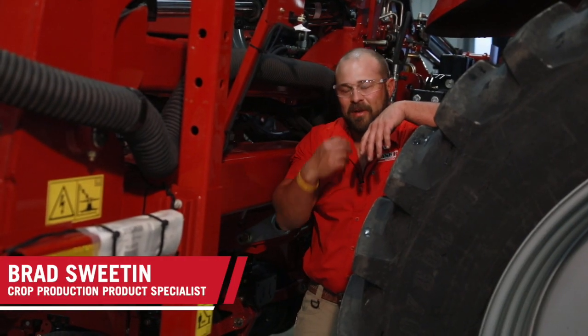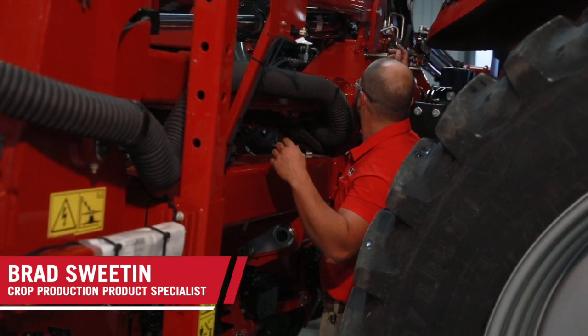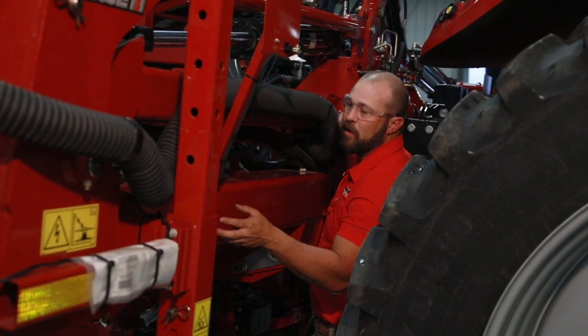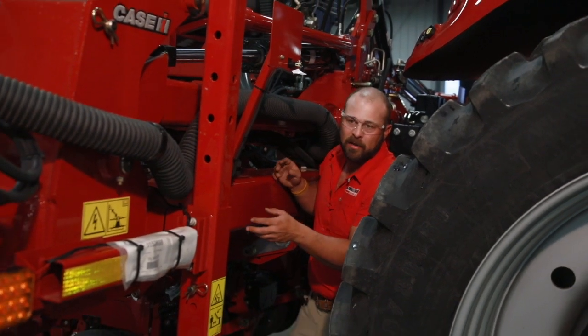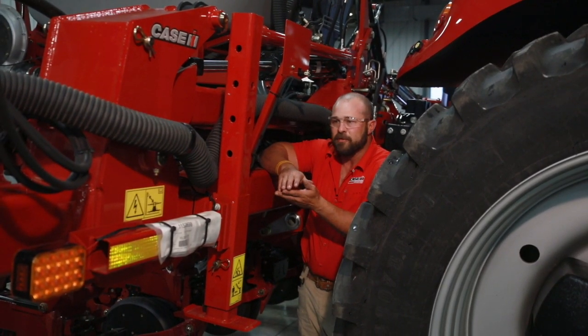Hi guys, this is Brad Sweden with Case IH. Today we're going to be talking about our 21-30 stacker and where to put our pin position for our wing downforce and goal wing. I get a lot of questions about this — there's been a lot of confusion.